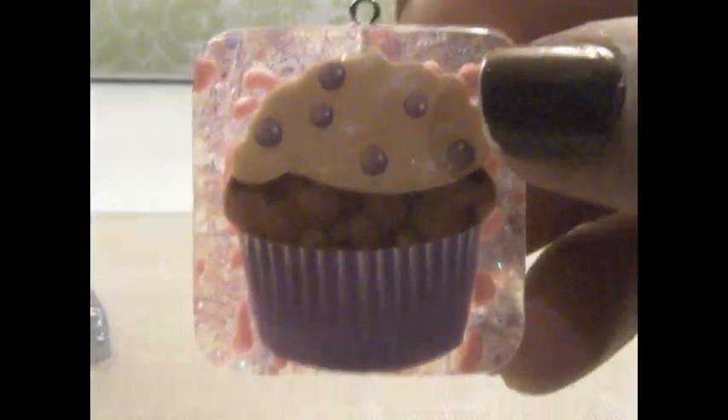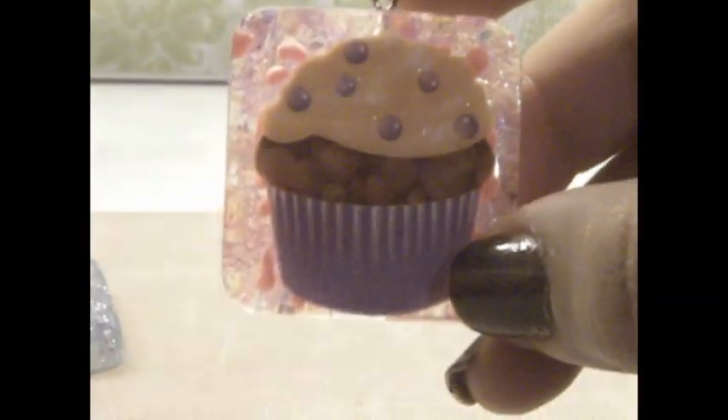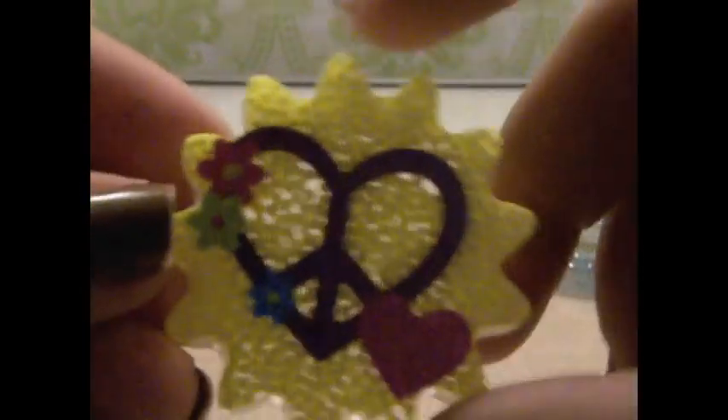Hello guys, so this is going to be a resin update video. I have made these the past two weeks. This is a little cupcake with some ice confetti and some pink dots — I used scribbles to make those dots. And then this is a snowman globe. I'll go through these really quickly.